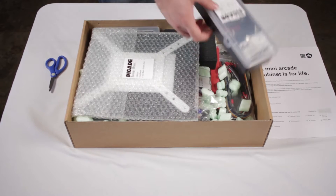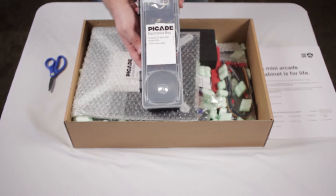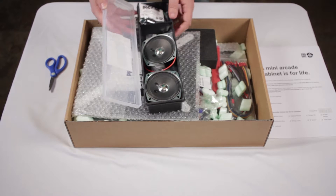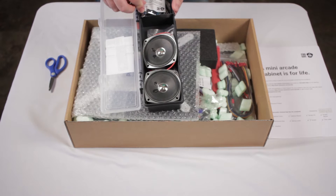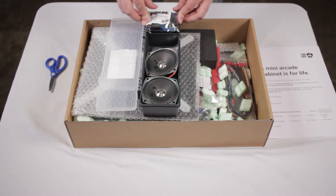Immediately looking at this rather thin plastic bin, there are the 3.5mm speakers and the Picade PCB, which is pretty much required if you want all the buttons and the joystick to work, which we'll see in a sec.